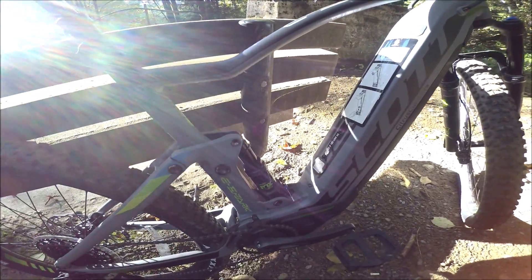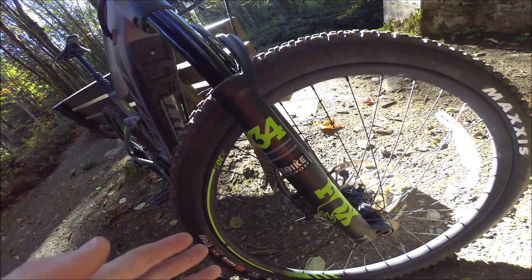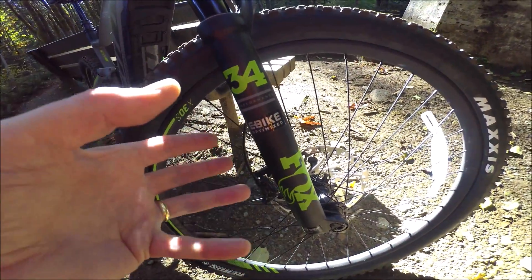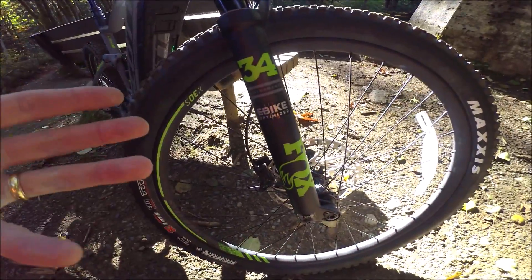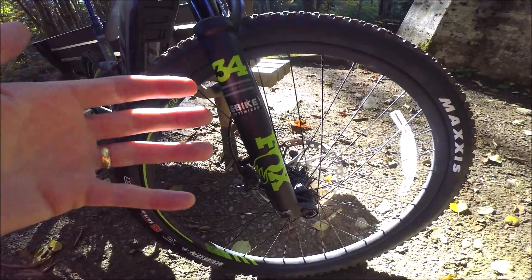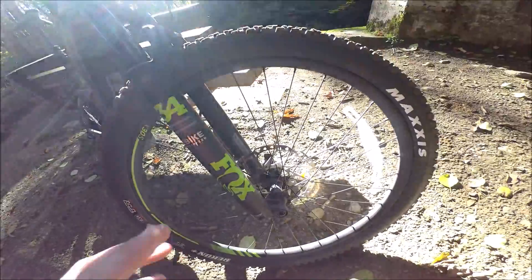We do have the Fox suspension here. Up front we've got an e-bike-optimized Fox Performance 34 - I've got a lot of experience with this fork and really enjoy it. It's nice to see Scott using e-bike-specific components, meaning Fox has tuned this fork for an e-bike. An e-bike is heavier because of the battery and motor, so it handles differently. It's great to have something tuned specifically for that - nice and burly so it's going to last a long time.